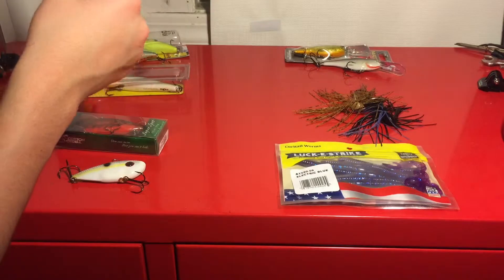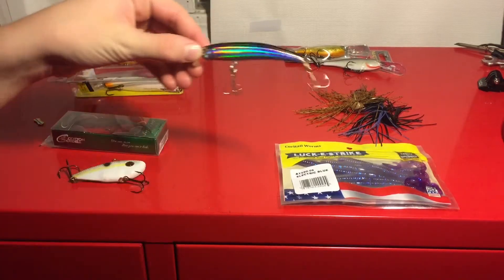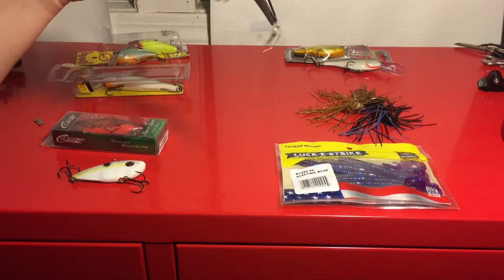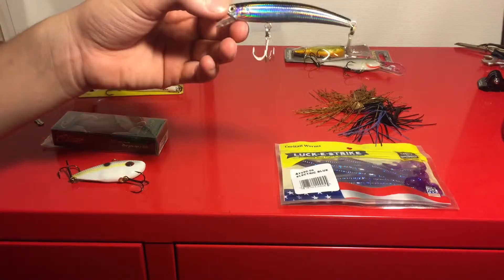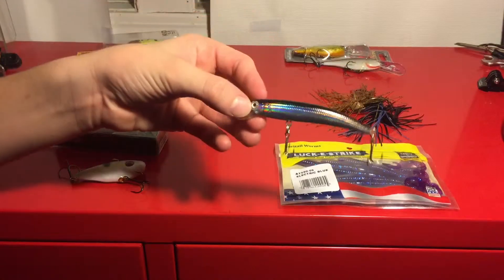The fifth bait I like to throw is a jerkbait. Basically they're just suspending baits. You give it twitch, twitch, pause, twitch, pause, twitch, twitch, pause, twitch, pause.